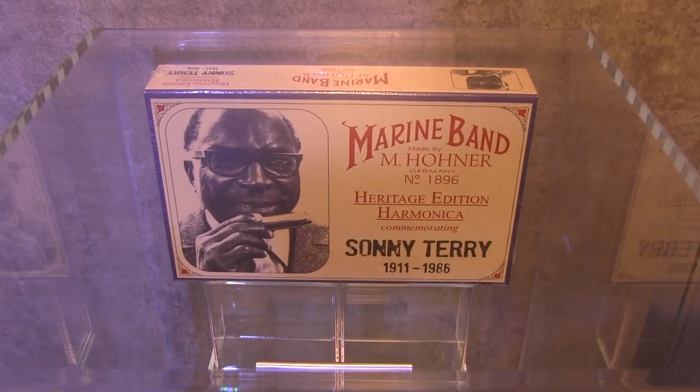Why does it have a stamp? Well, it turns out Sonny Terry was blind. He used it to sign all his contracts and his autographs. We're extremely excited to partner with his estate and pleased to bring it to you.